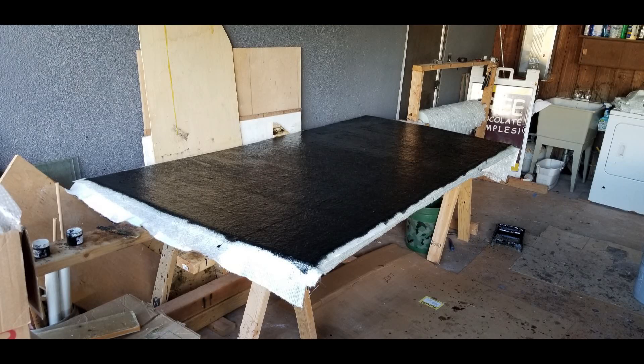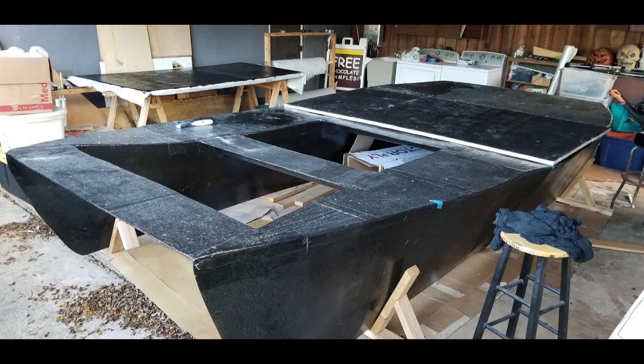I add black colorant to the resin for the last two layers, as this will provide some protection from the sun's UV rays until we finish the boat and paint it.